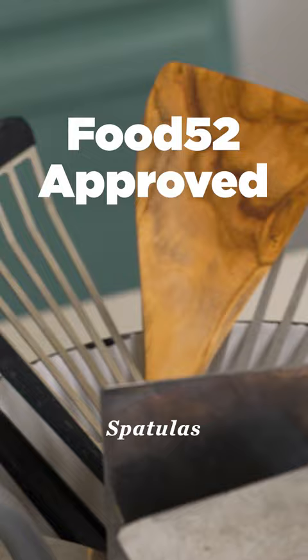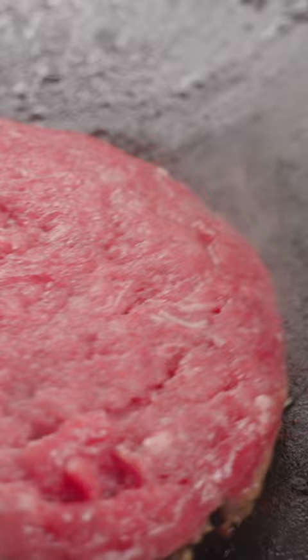For this round of Food52 Approved, we tested 15 different types of spatulas. We avoided any baking spatulas — the kinds you would scrape a bowl with or frost a cake with. We focused on just the turners or the flippers, and still there were so many different types, and they all kind of have different advantages and do different jobs.